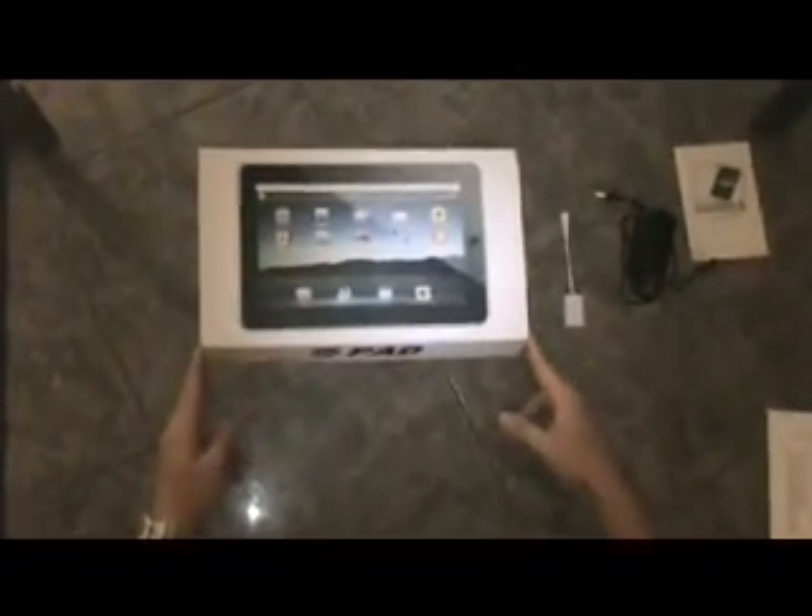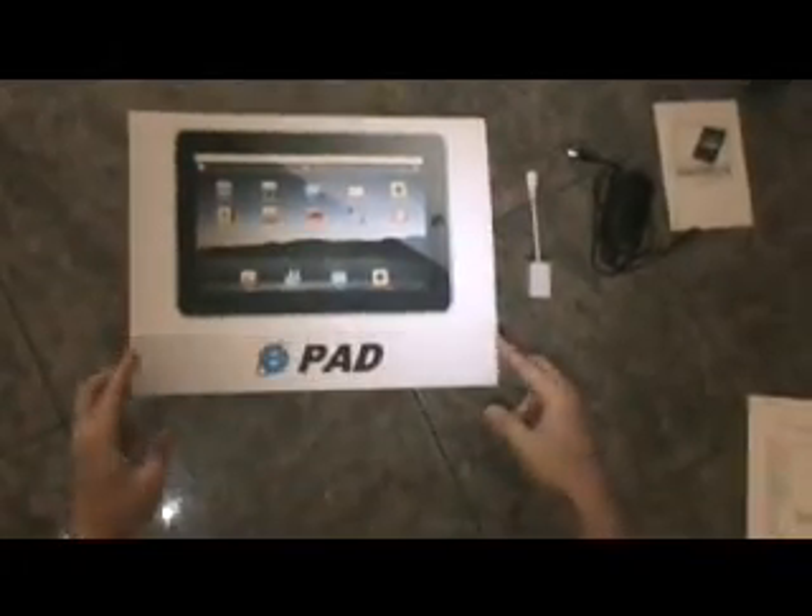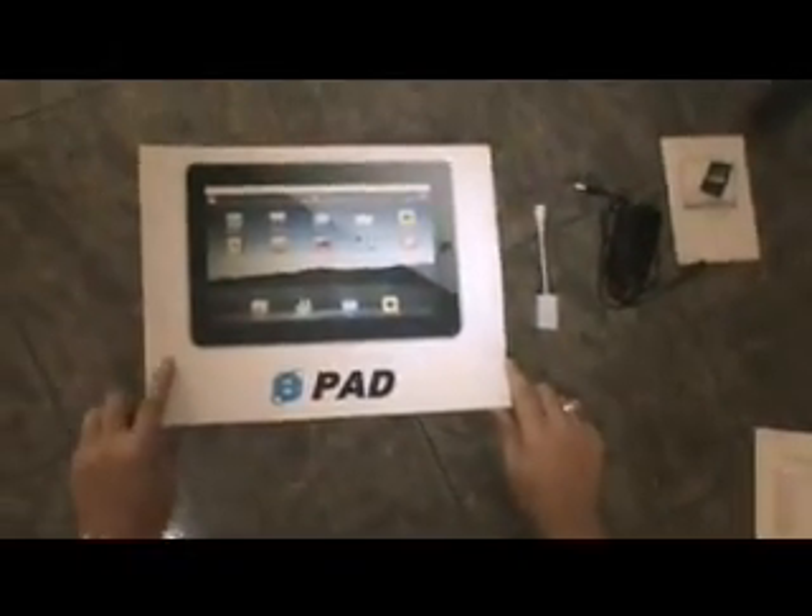Hello everybody, welcome back. This is Tablets and Technologies. We've been getting a lot of requests about the e-pad, so we figured we'd do a little demonstration via video for you.